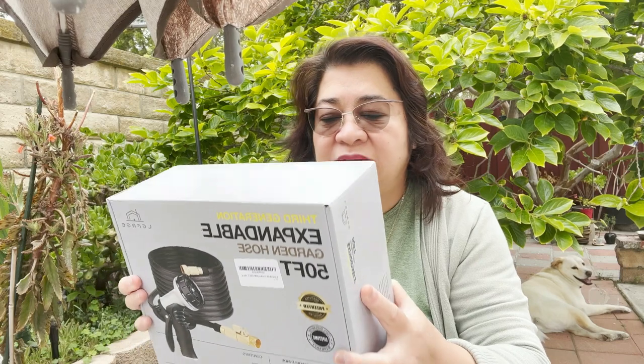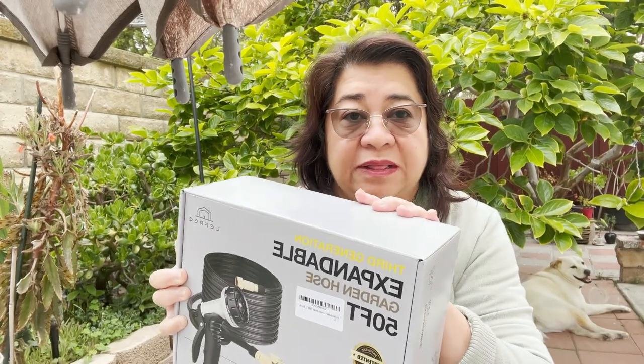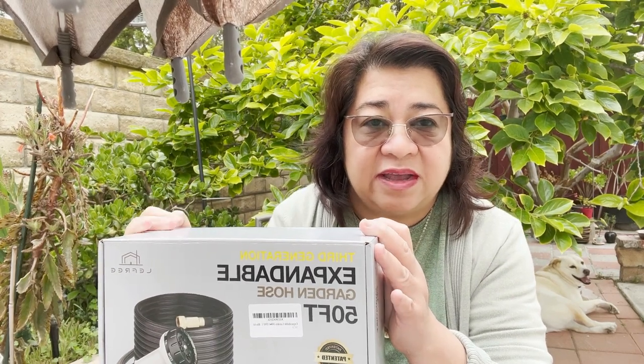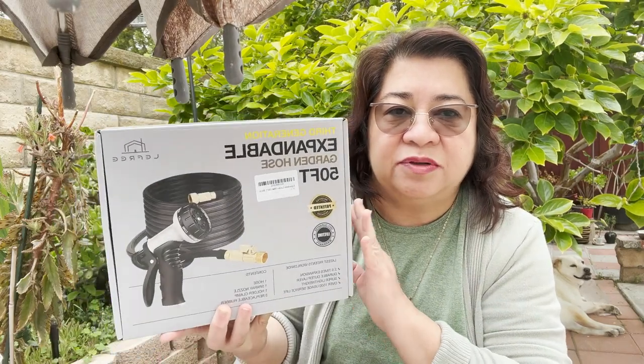Hi, welcome to our garden. On today's video I'm going to review the third generation expandable garden hose. This is 50 feet long, 4.29 pounds — the lightest design. It has a 40-layer innovated nano latex material, puncture free, kink free, very easy to clean, durable, and leak proof. There's also a free hook hanger, 1500 usage rating, 10 spray modes, and a lifetime warranty. It's manufactured by Lefree.